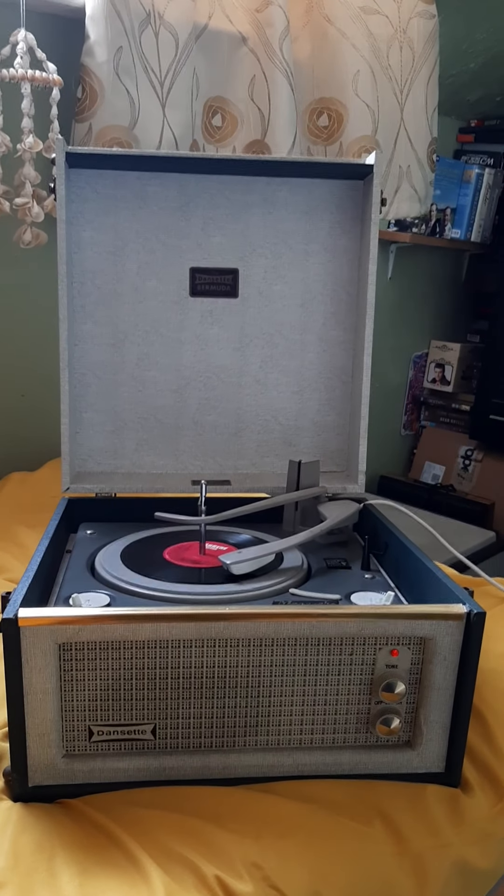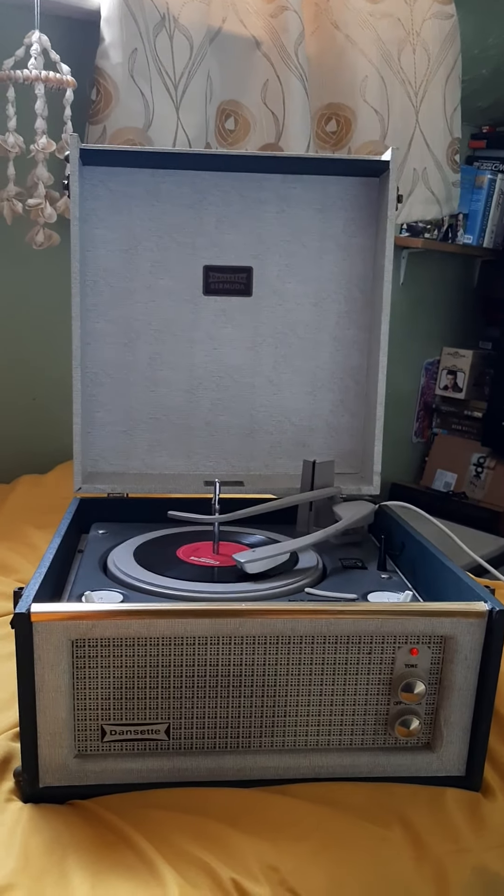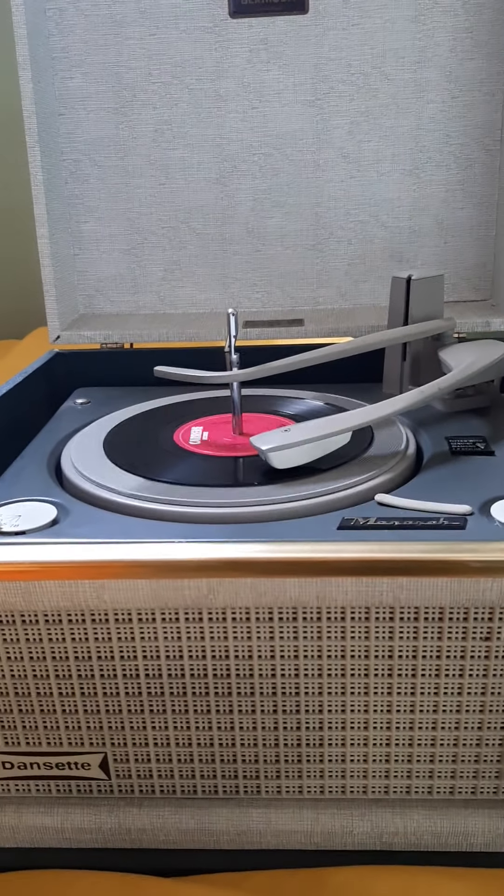Alright everybody, this is one of my latest machines, a Dancette Bermuda, playing 'Hands Up' by Otterwan. I won't play too much of it for now because we'll turn it down and have a little chat about it.